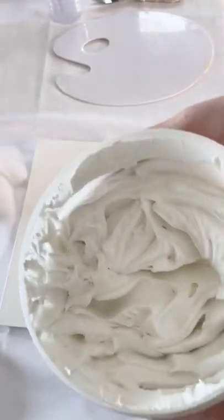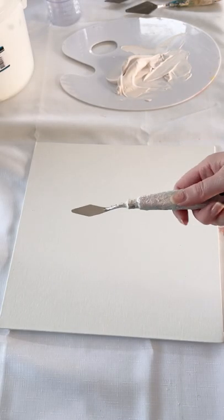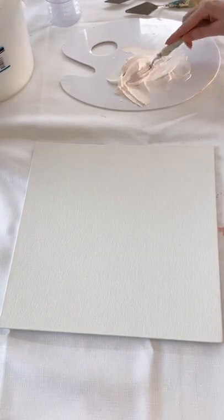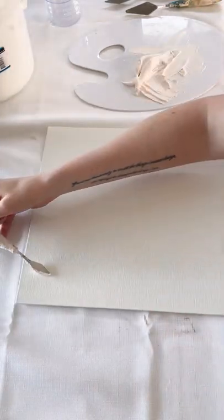In this video I'm going to show you how you can create a few different flower shapes using the same two palette knives. I'm starting out with this little diamond one here and going in to create a very simple six-petal flower.